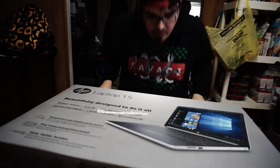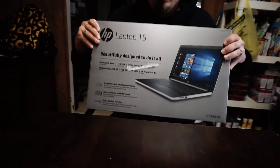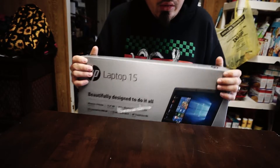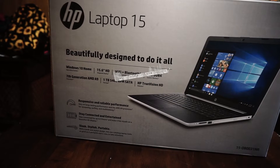What's up, ladies and gentlemen? What we're doing today is I went out and got an HP 15 laptop, and we're just going to do a quick unboxing. I'll do an overview of how it works and how well it works and all that jazz, so pull out the hefty knife and slice her open.